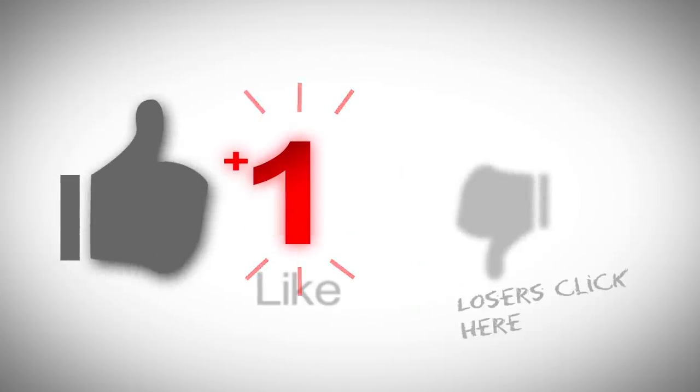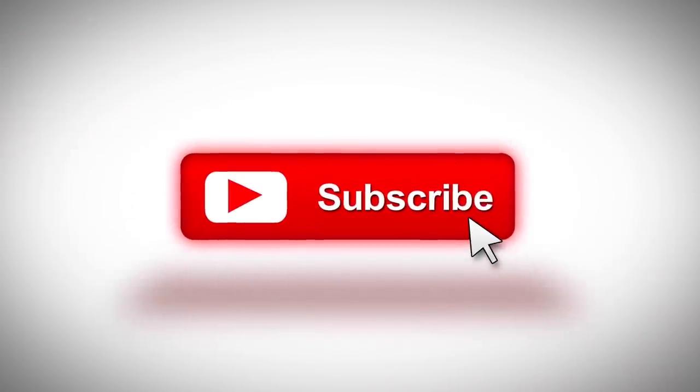I really do hope you liked that video. If you did, please remember to give it a thumbs up, and if you haven't subscribed already please remember to subscribe. Take care, thanks for watching.